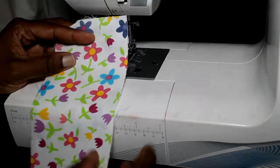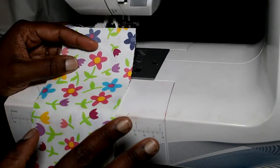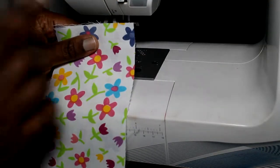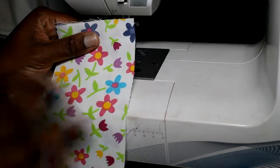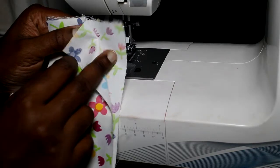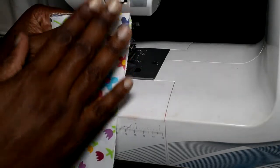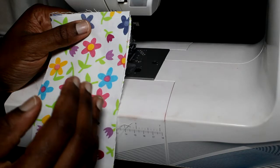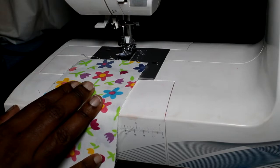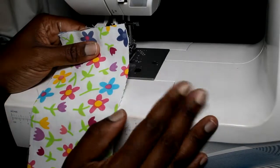The next seam we're going to tackle is the French seam — a type of closed seam. As I explained, there are many types of closed seams, but this is the easiest and most common one. A French seam is done in two parts. The first part, we're going to sew with the fabric wrong sides together, which is different from the open seam which was right sides together. A French seam is done in two layers: we sew this layer, flip it, and sew it again — that's how the seam becomes closed.